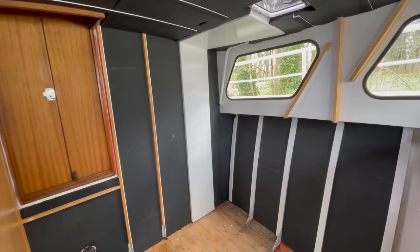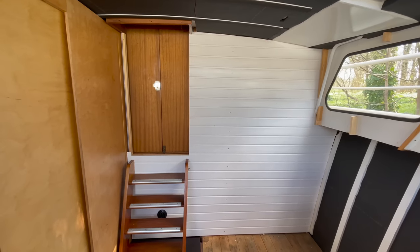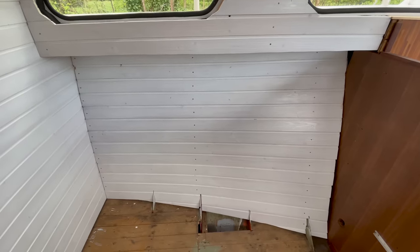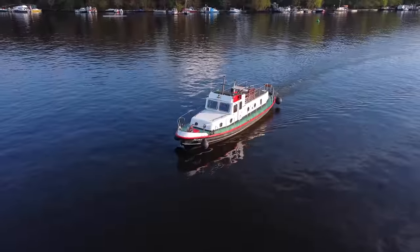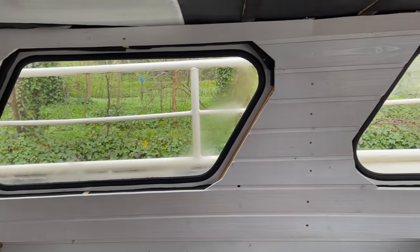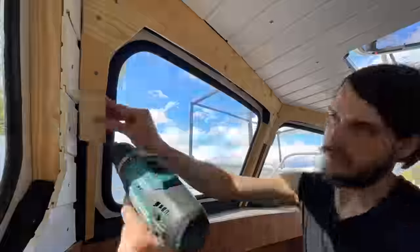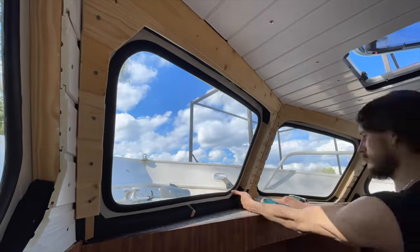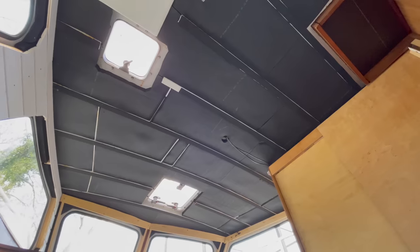In our last video I showed you how I started installing the wall paneling in our forward cabin and everything was going well, despite the matter being a bit tedious and repetitive. But then this new boat came along and we all got distracted. So today I want to continue with this build and see how far we get this time, but I won't go through all the details as for the most part it's just a repetition of what we've seen in the last video. Instead we're gonna move on right away to putting panels on the ceiling.